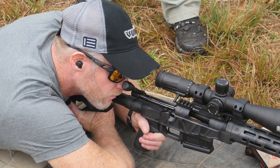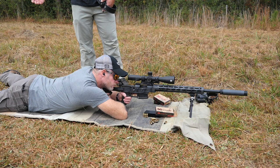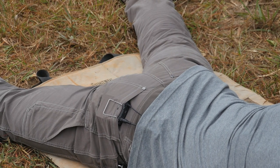Now let's talk about where Tim's body lays on the ground. His heels are flat on the deck, his knees are slightly rolled outward so he gets as much flat-on-flat contact, and his hips are driven into the dirt so he's basically got as much contact with the ground — Mother Earth — as possible.